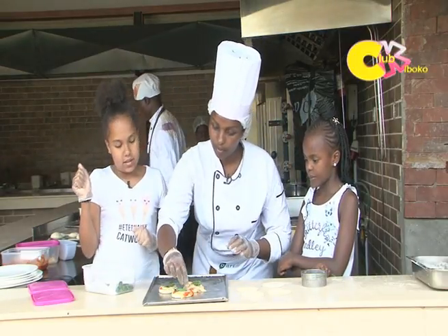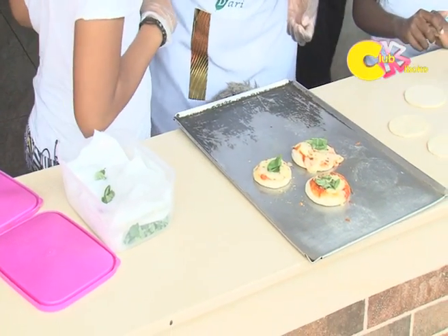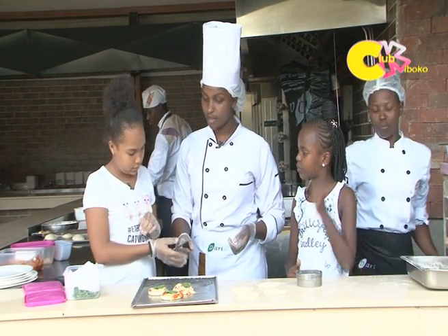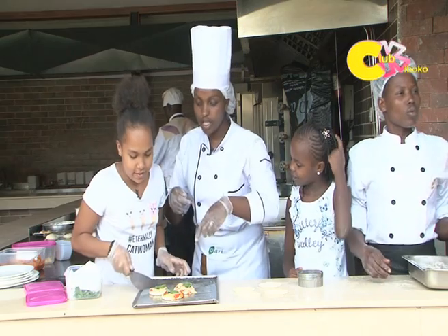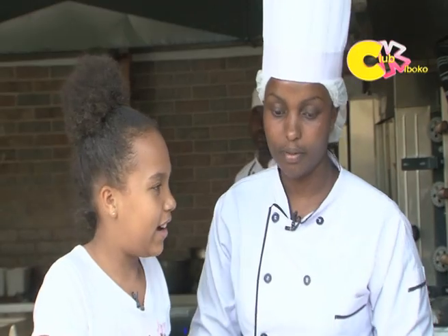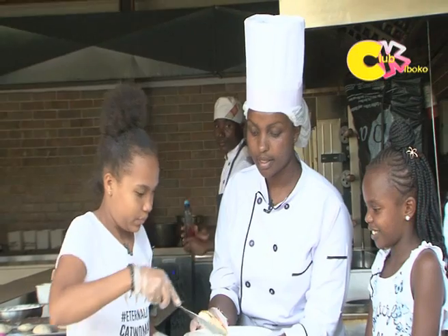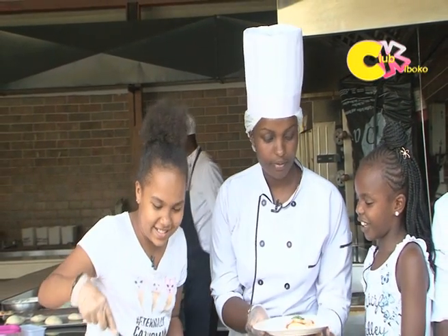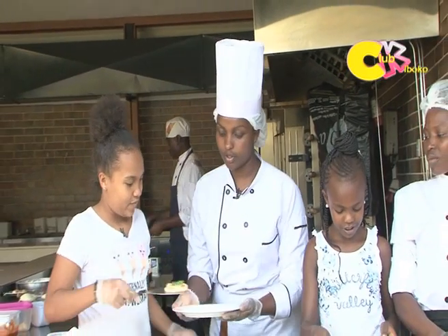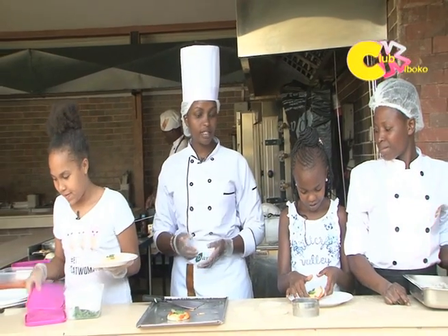There we go — now we have our mini margarita pizzas! This is what you do for the kids. You can taste it — just be careful, it's hot. You can put it on a plate and have a taste.